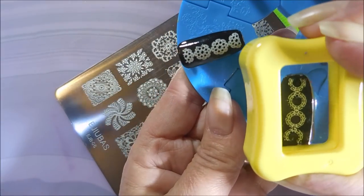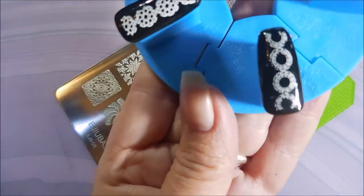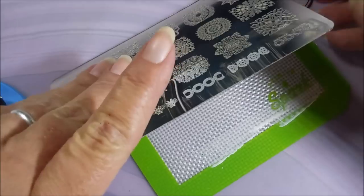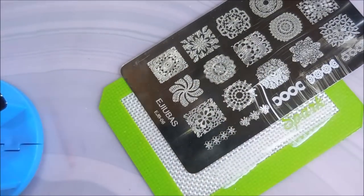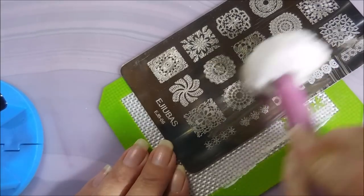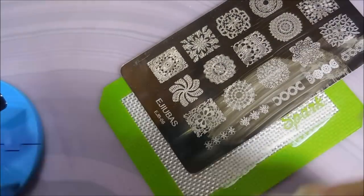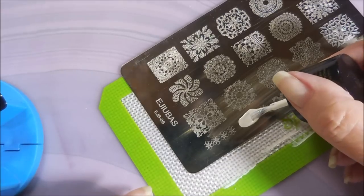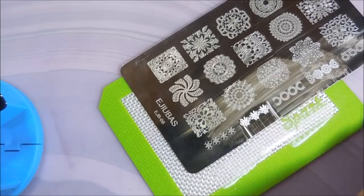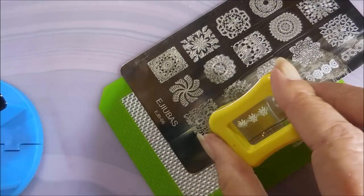I'm going to try to get through all of the Ajubas plates I bought and stamp them out for you. There seems to be quite a bit of interest in them. Since they're fairly new to my collection — though some have been out for a while — I don't mind doing that.